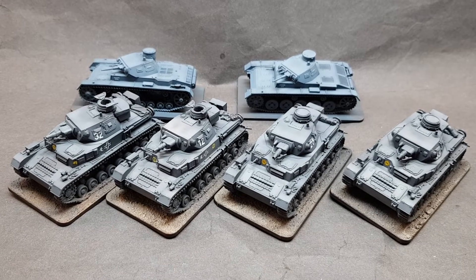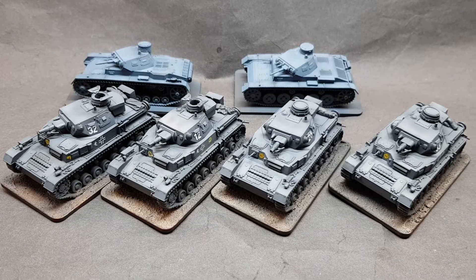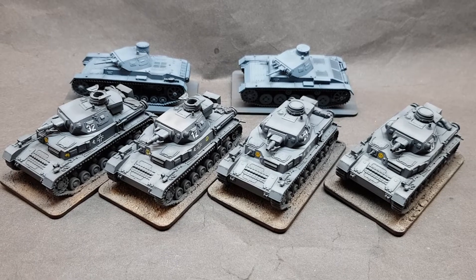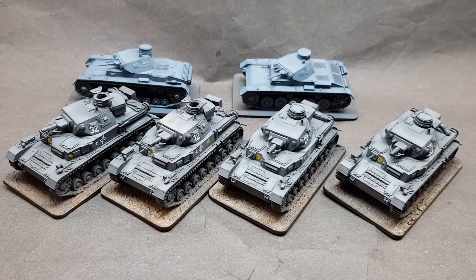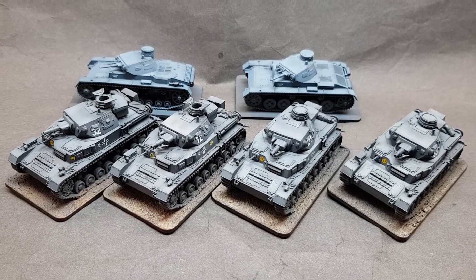Mostly for Germans — for Poland, France, and the initial phases of Barbarossa. Now these four at the front are for the 11th Panzer Division, Panzer IV Ds. Now these are Dragon kits, and they're not really the best kits to be honest.